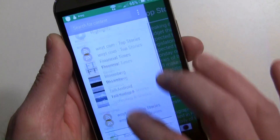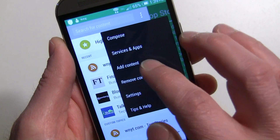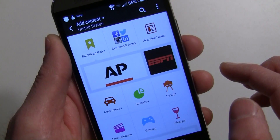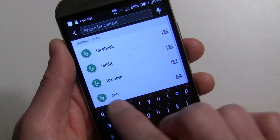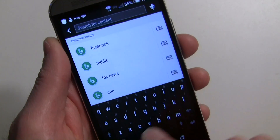Another option: if you search for content and find a source like CNN, you can hit the plus button directly from the search results and subscribe to it that way as well.